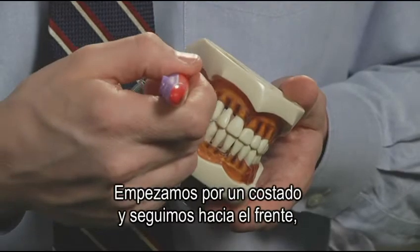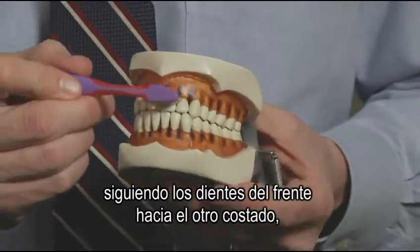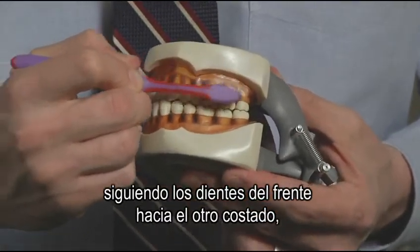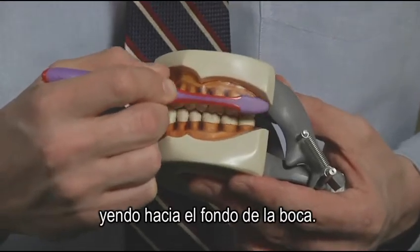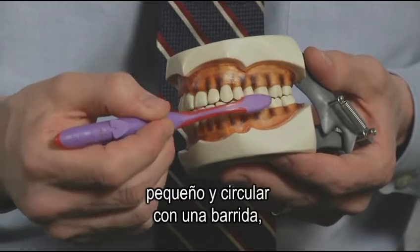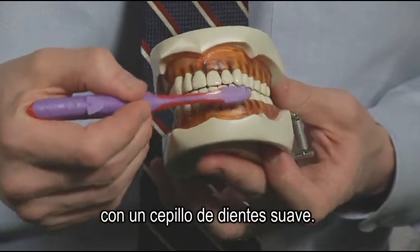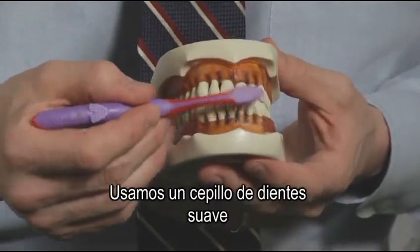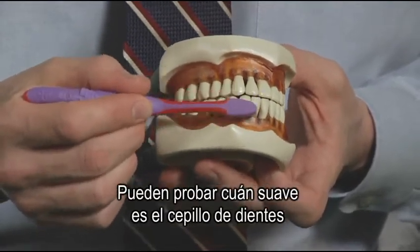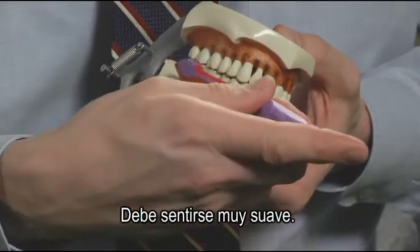We work from one side around to the front, then following across the front teeth to the other side, working towards the back of the mouth. Here we do the same motion — small circular with a sweep — cleaning the plaque off of the teeth with a soft toothbrush. We use a soft toothbrush because we don't want to wear away the teeth. You can check how soft a toothbrush is by simply running your fingers across a toothbrush. It should feel very soft.